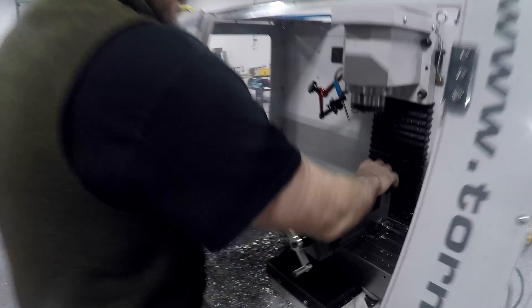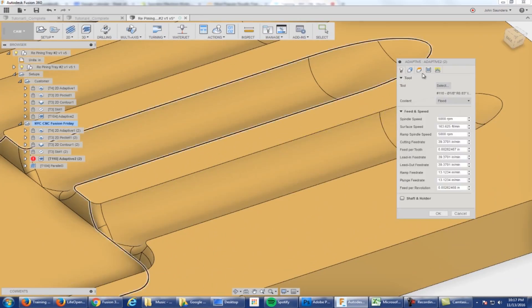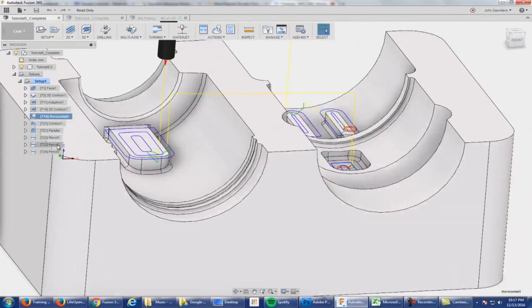And then we've got our advanced Fusion 360 CAM class. It's a two-day class that covers topics like advanced workholding, advanced toolpath containment, expert tips and tricks, multi-axis machining, and even more.